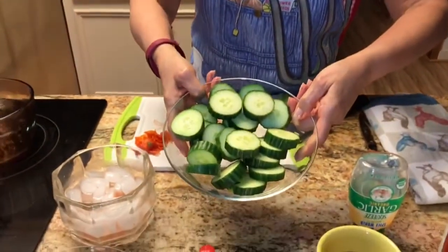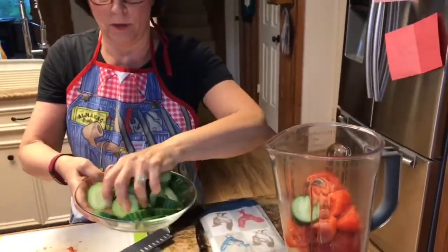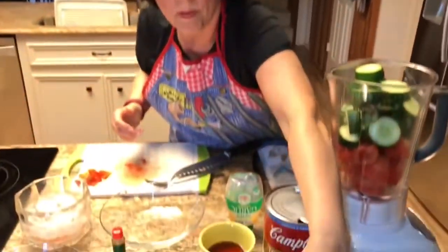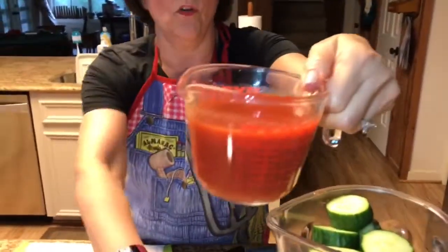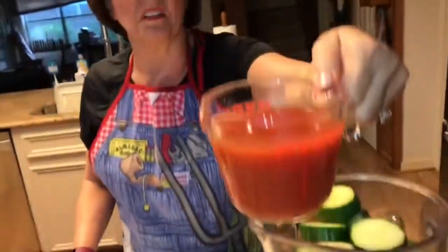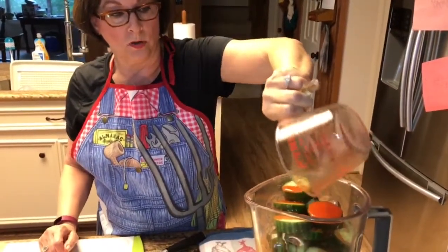The next ingredient is going to be two cucumbers or one English cucumber. I prefer the English cucumber because I like the taste better and they don't bother my stomach. English cucumber, you don't have to peel. After I put these two ingredients in, I'm going to put in one cup of tomato juice — just regular old-fashioned tomato juice. If you like it spicy, you can certainly put in a Bloody Mary mix.